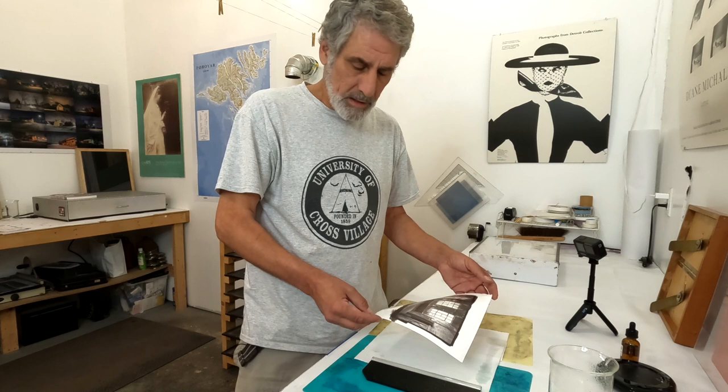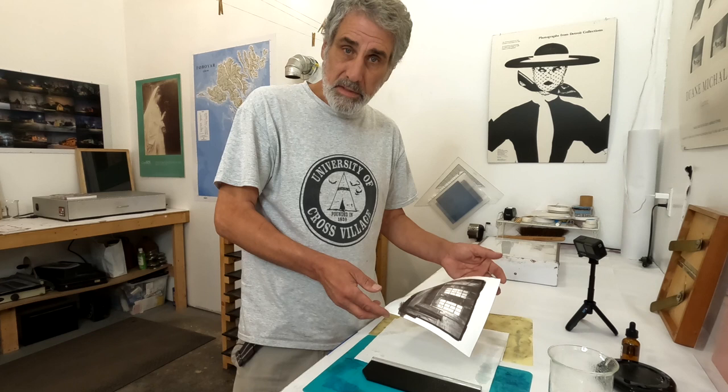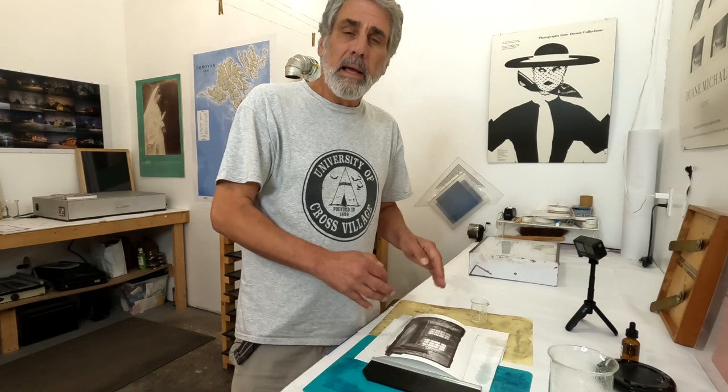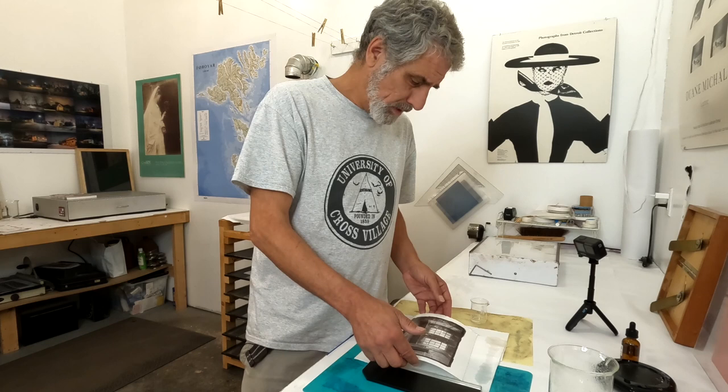Next up we'll be making the gum layer, mixing it with the dichromate so that it too is light-sensitive, and we will once again coat this piece of paper. Then I will remarry the negative here with it, register it up, make another exposure, and add the new gum layer on. Let me put this over in the drying rack and I'll be back with you in a minute.